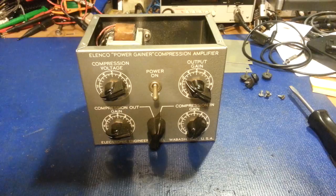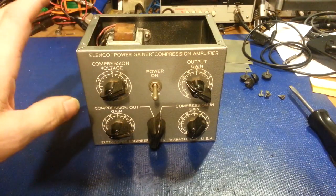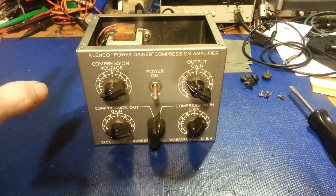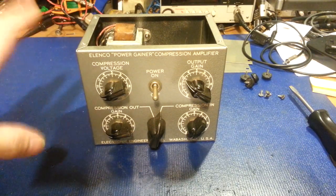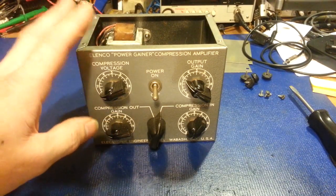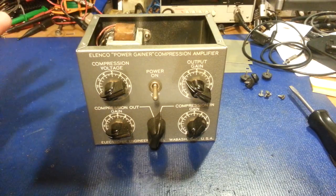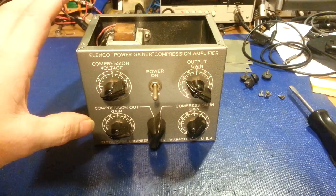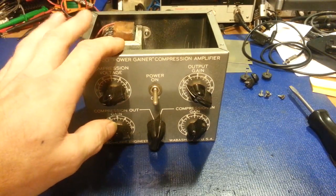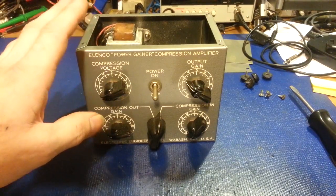So what this does — I can go through basically the theory of operation in a nutshell. What the manual tells you is that the 6BA6 is a remote cutoff pentode and the 6C4 tube is a rectifier tube. The 6BA6 is used as the audio amp stage and that's what gives you about 20 dB of audio gain. The 6C4 is used in a circuit connected to the plate of the modulator inside your CB or ham radio — it can be used on any type of transceiver — hooked up through an audio coupling capacitor.